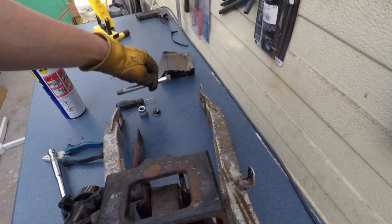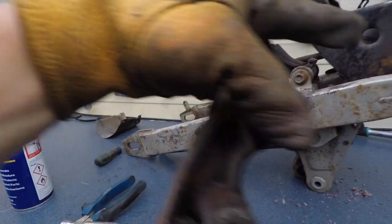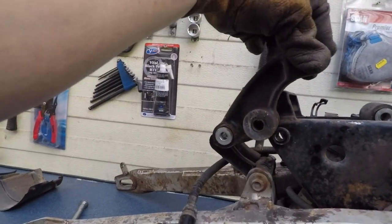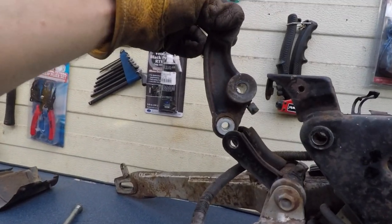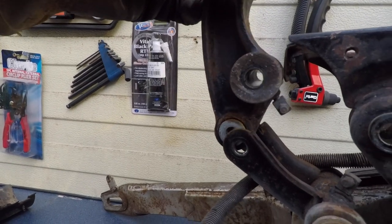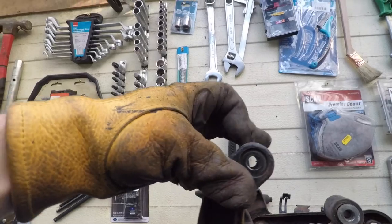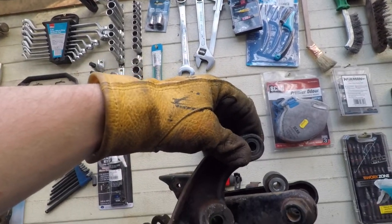For orientation, the bolt side is on the chain guard side. This is how it sits on the bike - that's the bottom. It goes like that, the hole with the gray washer goes in here, and that holds the top of the shock absorber.